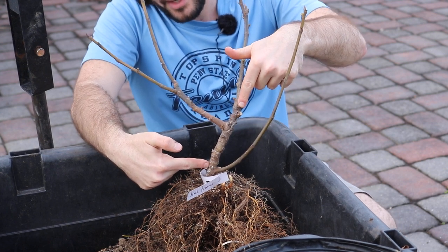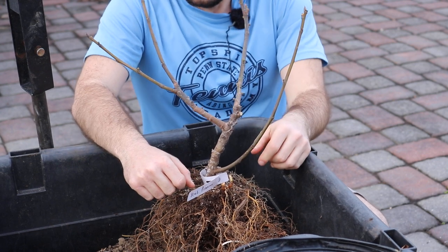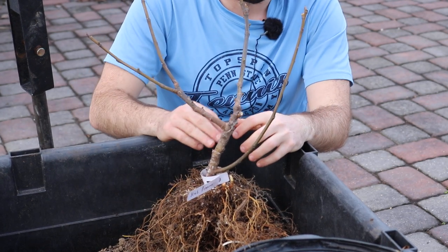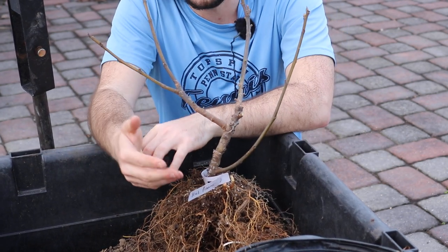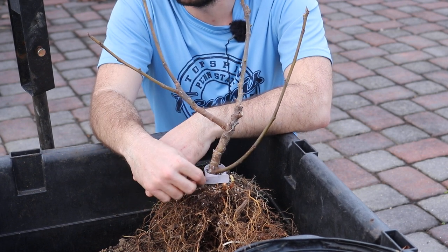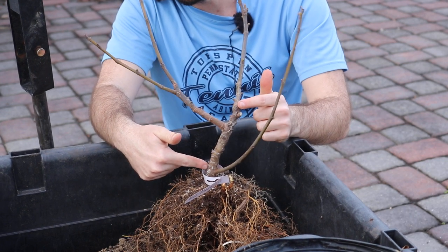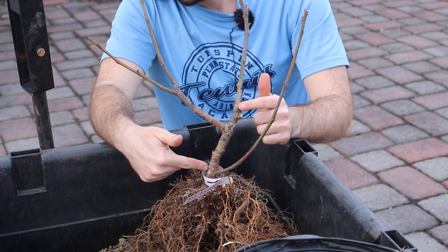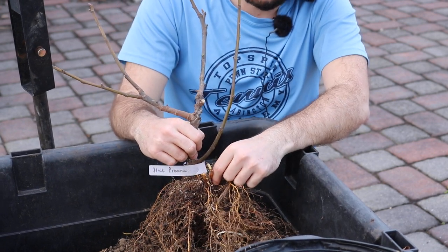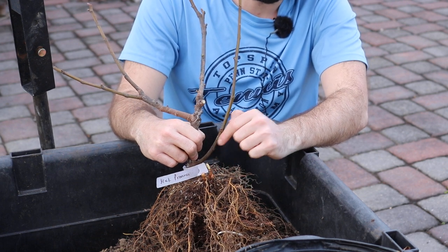Therefore this section of the tree has interrupted nutrient flow, and the tree would not be as healthy or vigorous. Depending on how severe it is, you would see a lot of fig mosaic virus symptoms, and you'd have to feed and care for your trees a lot more because that nutrient flow is being interrupted right here. We've already got some suckers that have come up, and these would be great candidates for the new trunk of the tree.